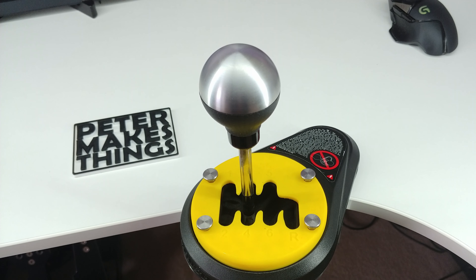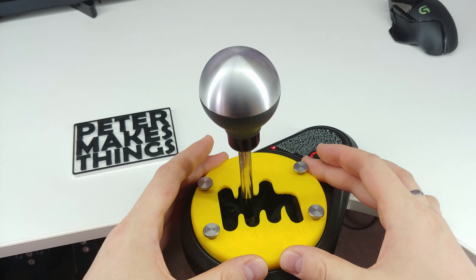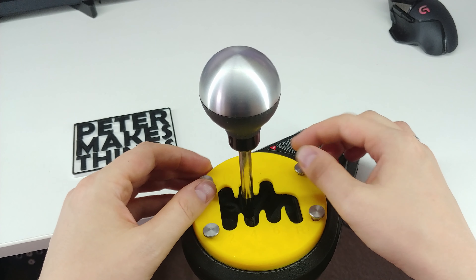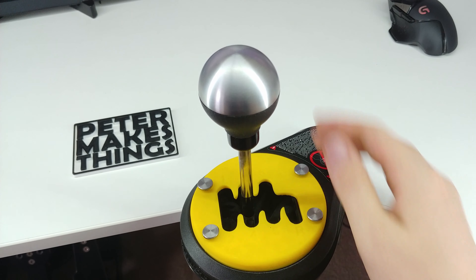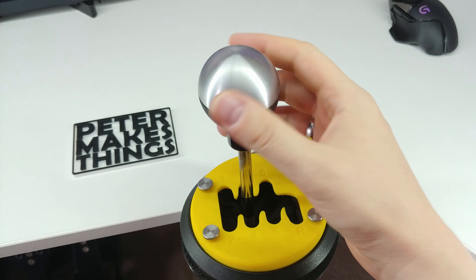Right, so let's see how that works. Here's my H shifter. I'll just set the right angle that I want, which should be fine like this. And now let's just lock it with the thumbscrews. All done. Fits very well. Now we can just start playing with it.